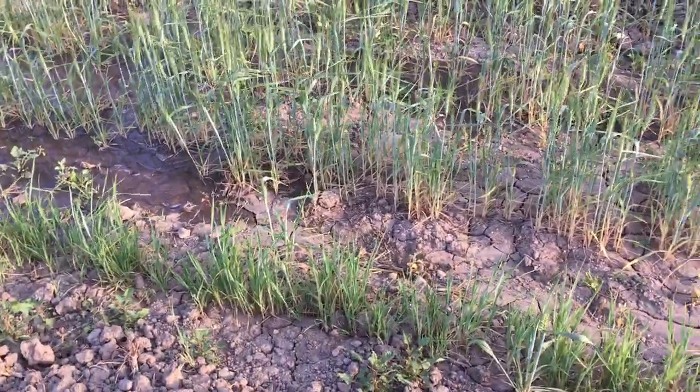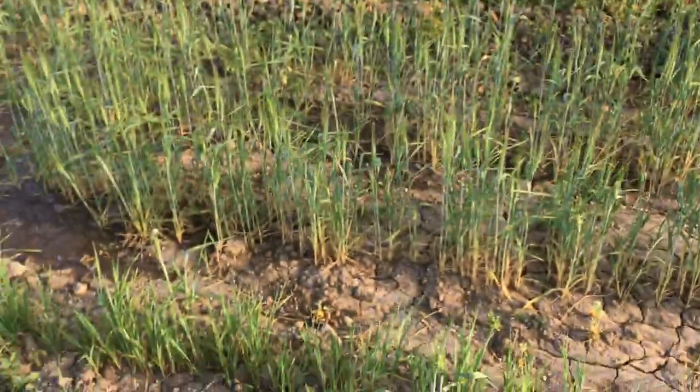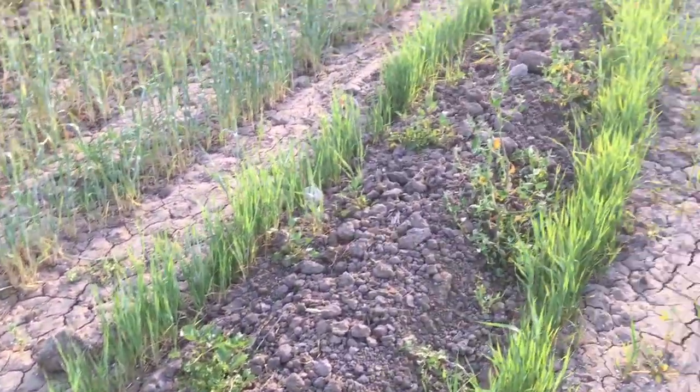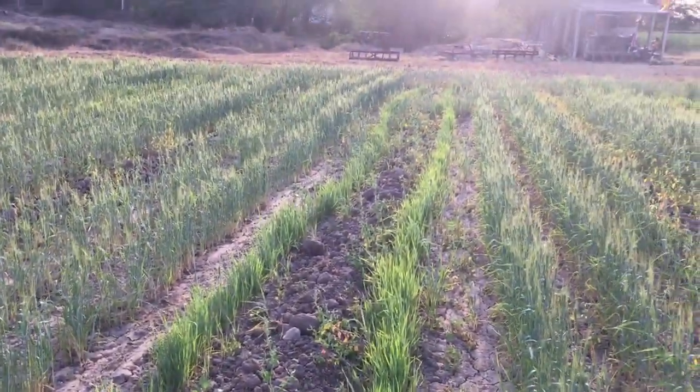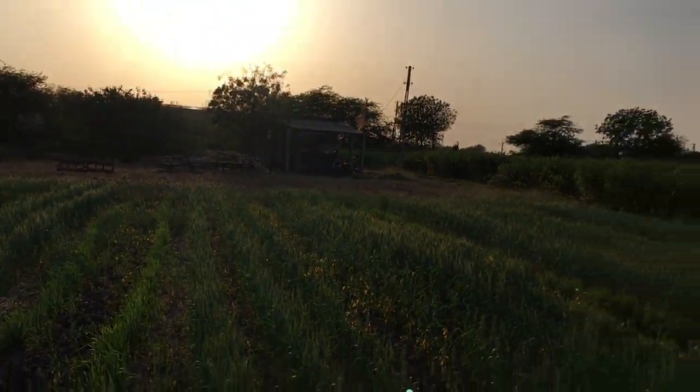We just enjoy the water — and this is me. The sun is going down, so that's a tiring one.